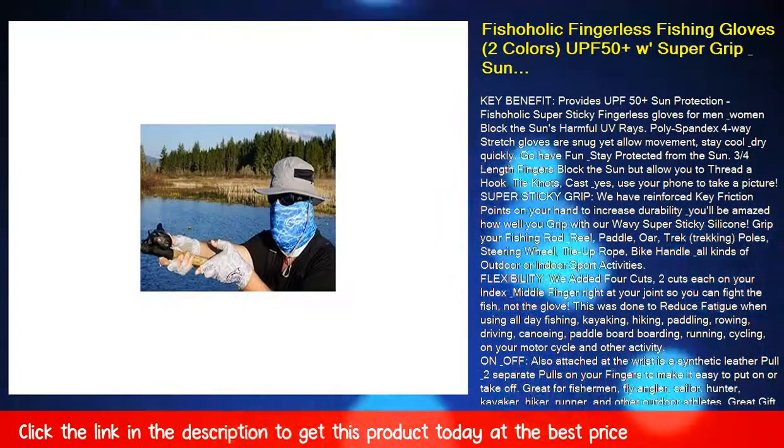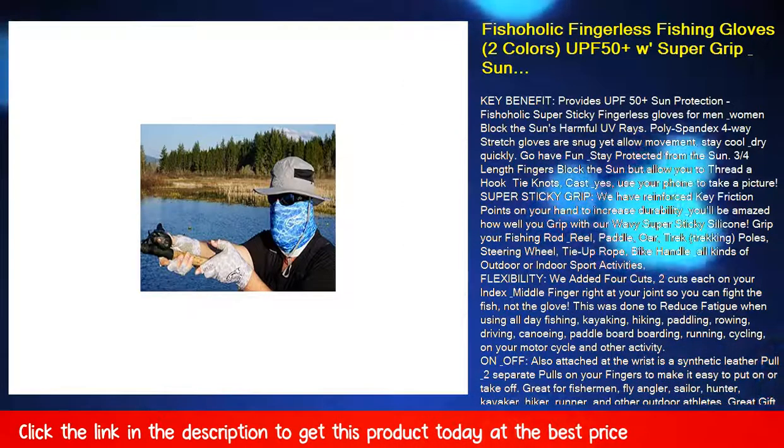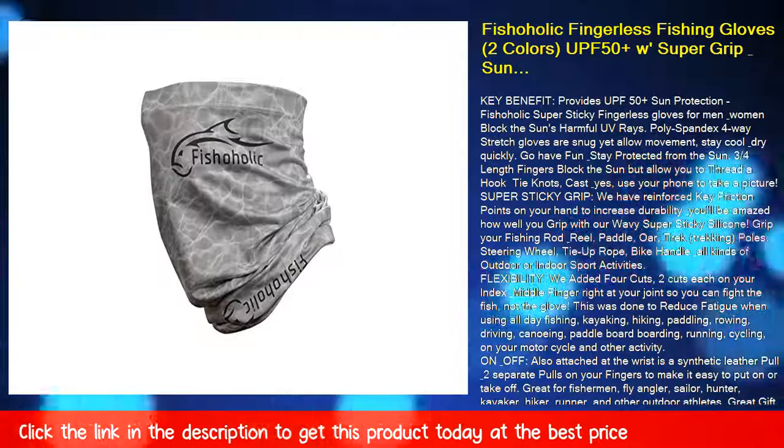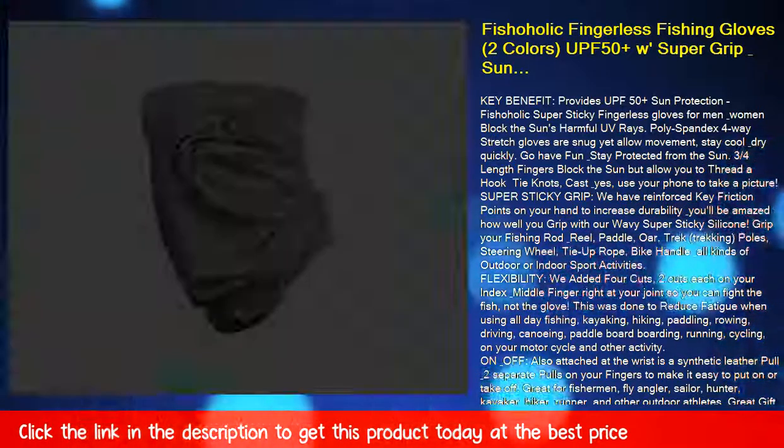Long cuff will fit snug under your long sleeve shirt to give full sunblock. Machine washable. Matching neck gaiter available. Get yours today with our no-risk 30-day return and our 90-day manufacturer's defects warranty.